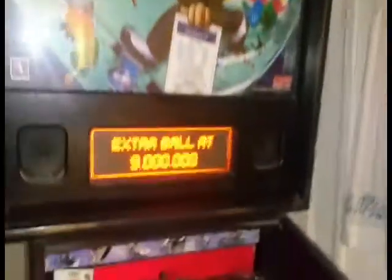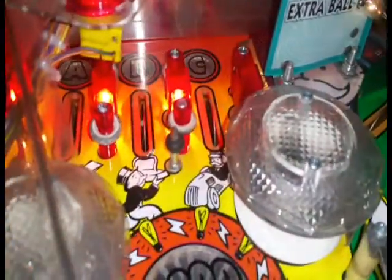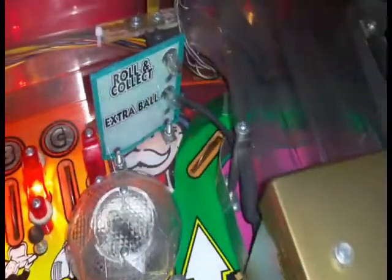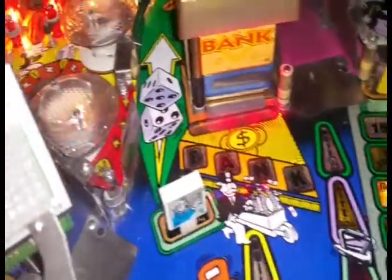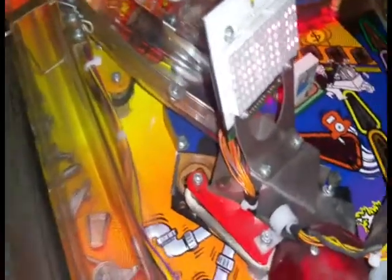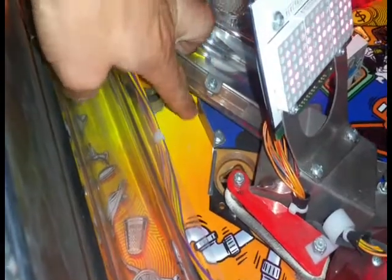On to the playfield — the boards are good and clean, the display is good and clean. You can see the playfield is very nice. Everything is working; things like this is just wax probably from going over it.